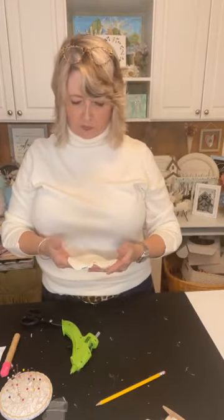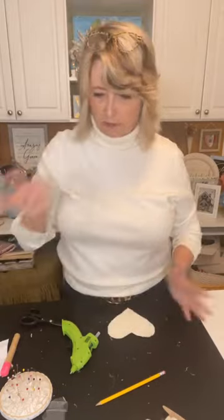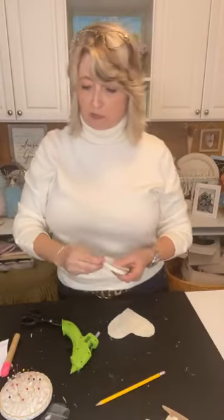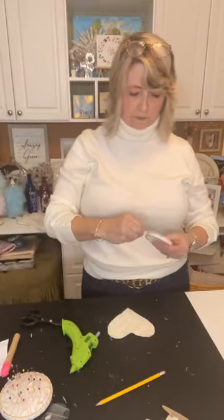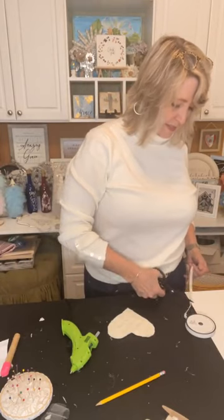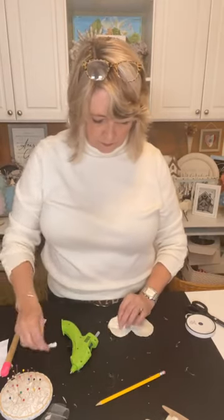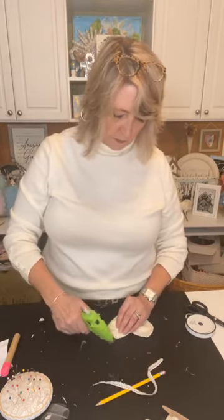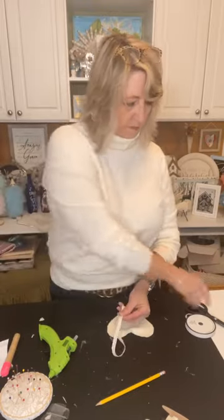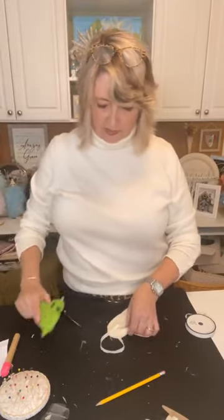My hot glue gun has gotten a major workout lately. Let me decide what's going to be the front or the back — I think this will be the front. I'm going to choose this thinner lace. Dollar Tree has something very similar. I'm just going to do a loop in that corner — of course you could hang it in the center, however you want. Everything is personal preference. That's going to be way too long — I'll cut it off and throw the little piece in my box of lacy goodies.